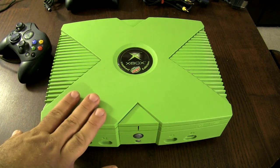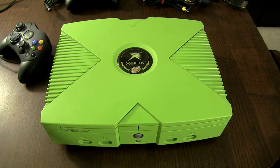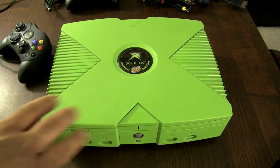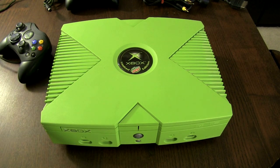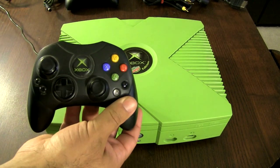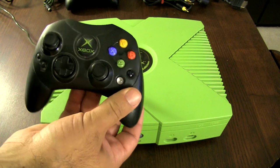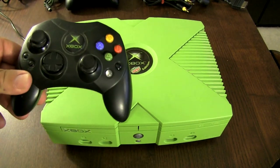I really like the lime green. The original Xbox is actually black, but there's a whole bunch of different variations. One more common variation is the Halo one, which is kind of a see-through green. I have that as well, which I'll maybe do a review on in a future video. But this is a really cool addition. The controller itself actually came with a normal, standard Xbox controller — it wasn't green to my knowledge. I haven't seen any green ones, so it just came with a standard controller.